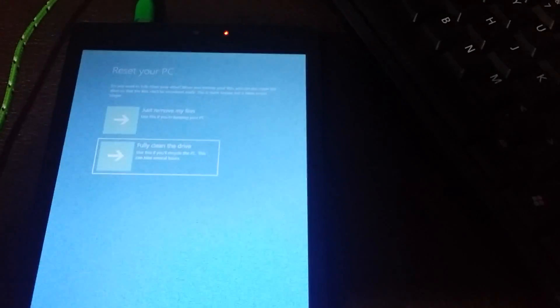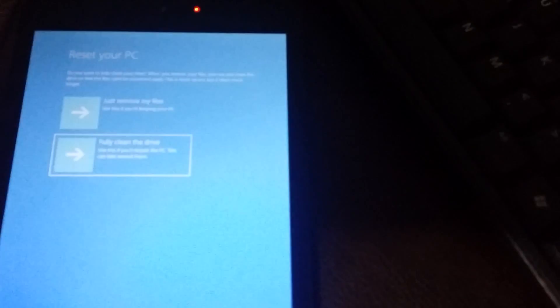We've got the fixing screen coming up. Now we've got the option — hit Enter. You've got two options there, hit Tab to move between them. Tab down, see it moves, you get a box. Hit the lower one for a full reset, hit Enter, hit Enter again, and we're going into the process.